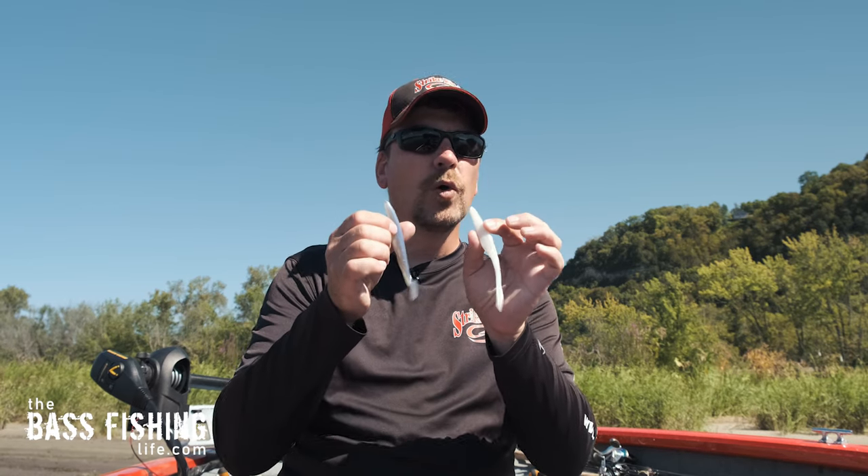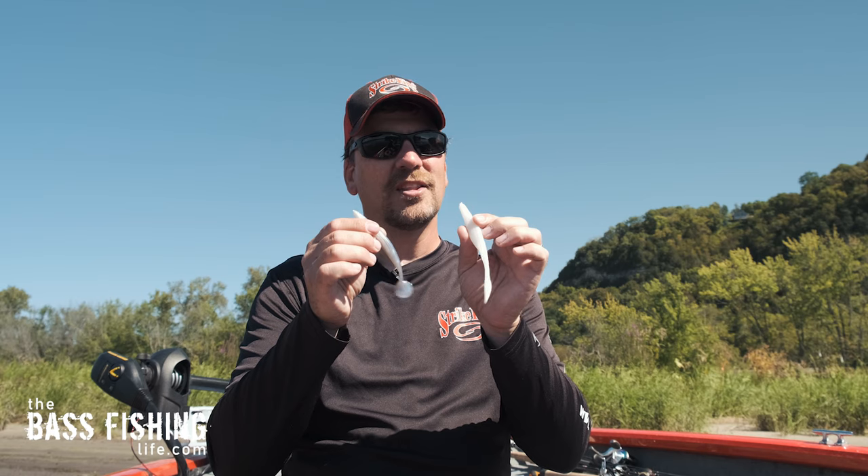For my fall conditions, I'm probably going to have the straight-tail and paddle-tail on most of the time because they really get the job done — straight-tail in clearer water, paddle-tail when the water is a little more stained.